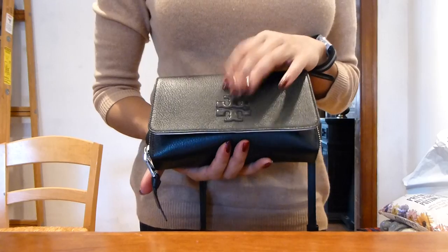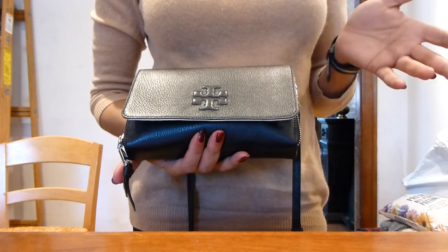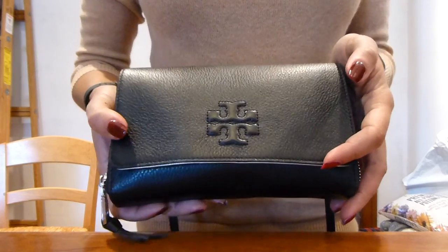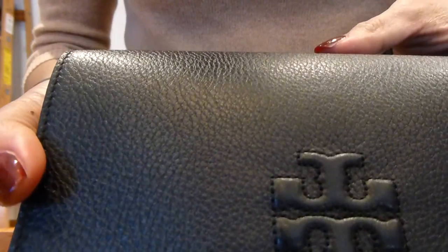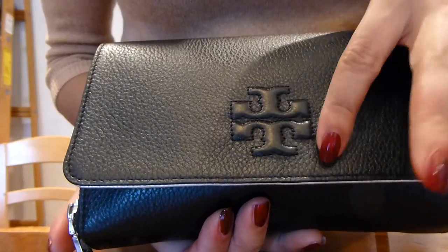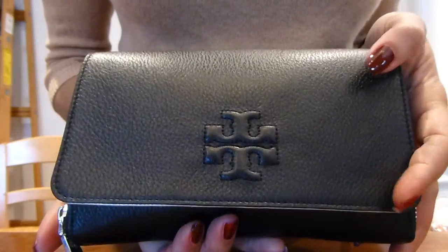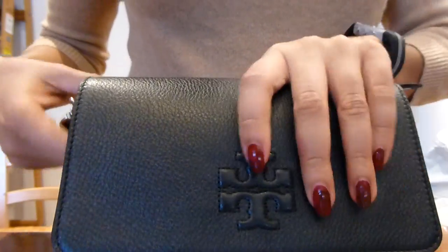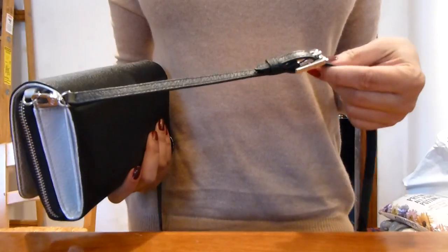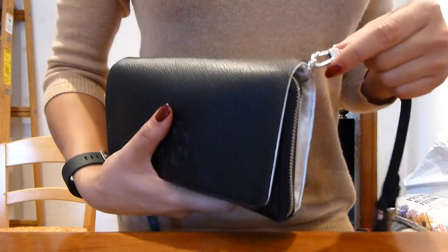I have big phones so I thought this was more functional. Right now I have it loaded up with how I carried it today. The exterior is made of pebbled leather and it has the Tory Burch logo — it's not gold, it's very subtle, which I prefer. It comes with a leather strap that's adjustable and quite long — you can set it to a short or long length.